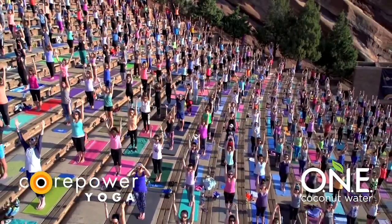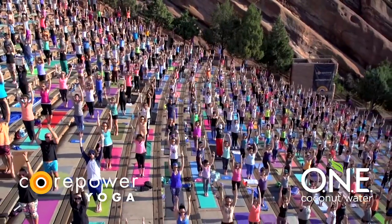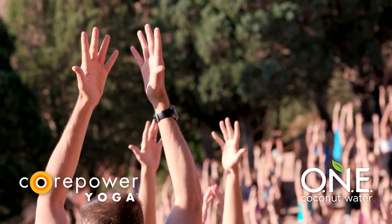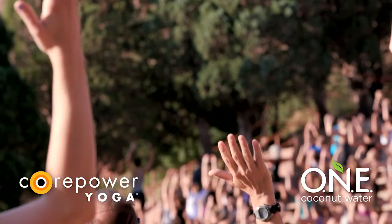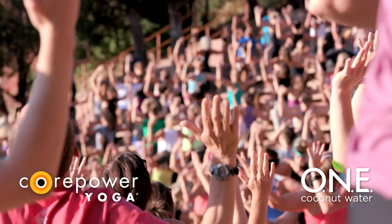Turn your pinkies to face one another. Soften your shoulders away from your ears. You guys are so strong — rooted, connected. Squeeze thighs together. Take a full inhale. Exhale, cactus your arms. Lift your heart to the sky. Press your hips forward. So good. Full inhale, powerful exhale.